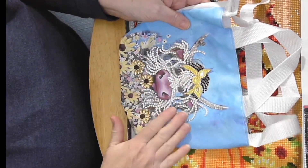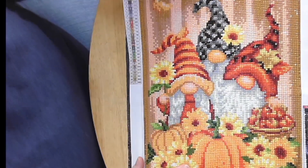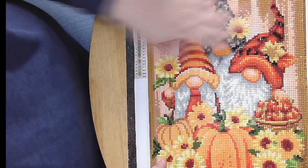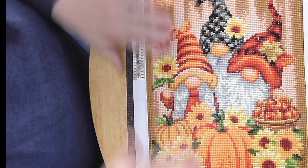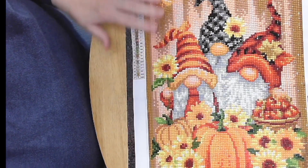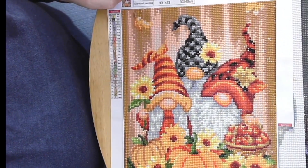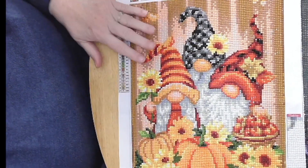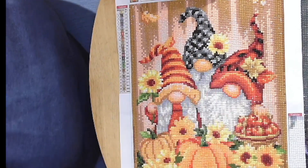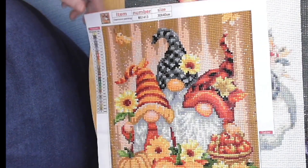That one will probably go to one of my grandchildren. The next one is my three little gnomes with pumpkins — I did this one around Halloween time. It has pumpkins and sunflowers and turned out beautifully. It's a 30 by 40 and I'm so pleased with it. I'll be sealing it and will probably cut off the edges, put a dowel rod at the top with a string, and save it as a door hanger.